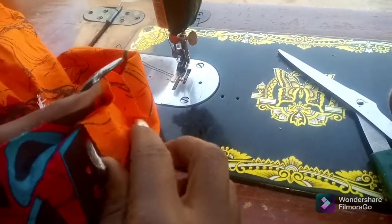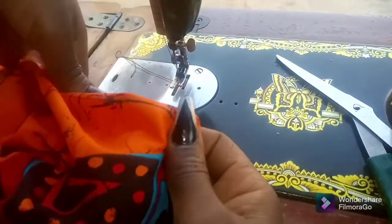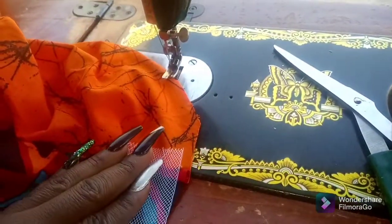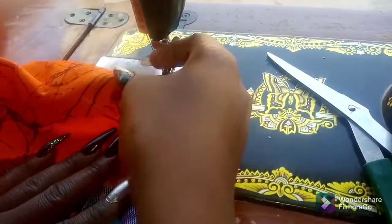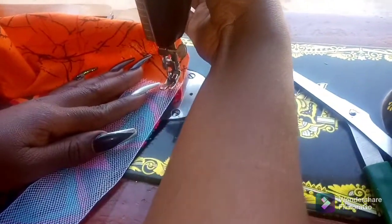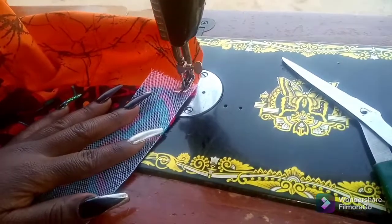Welcome back to my channel. In today's video I'm going to be showing you how I have my six-piece skirt cut with a horse hair braid or fascinator — whatever you choose to call it, it's the same. First I'm going to put it on the right side of the fabric like so and tack it.